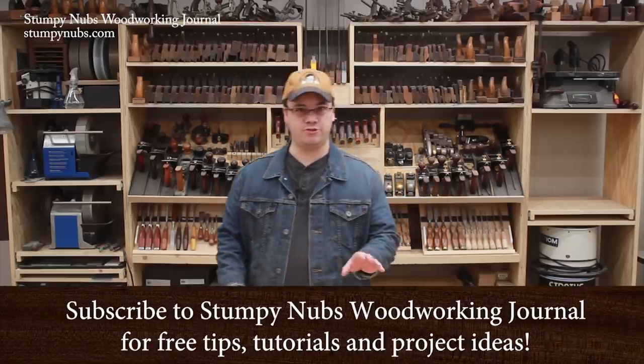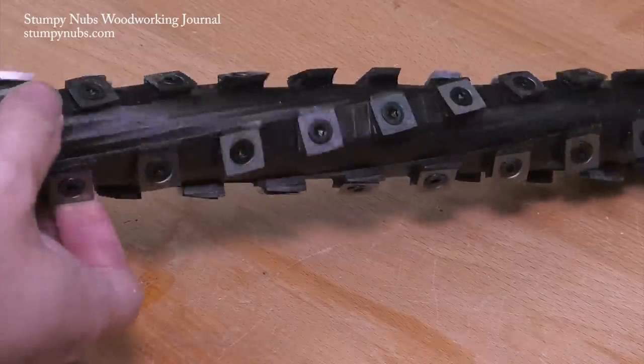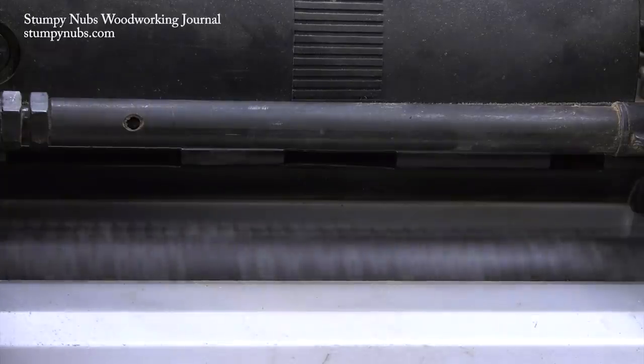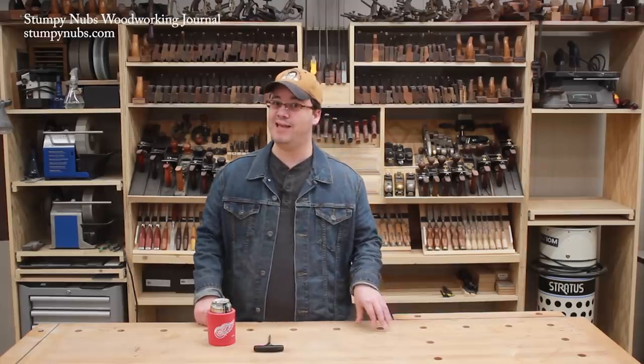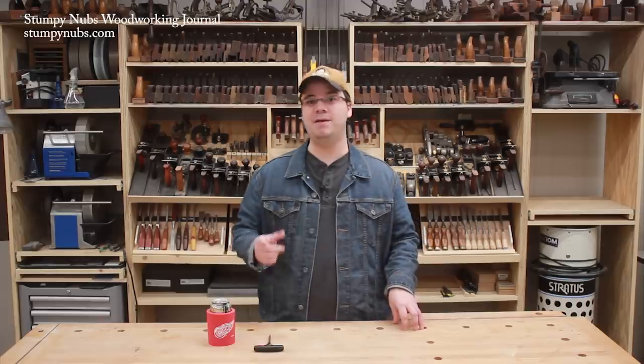You saved up and upgraded your jointer or planer to a new carbide helical head cutter, and everything was fantastic. It cut like butter, the board surfaces were smooth and free from tear-out, your machine ran a little quieter, you had more efficient dust collection, and you haven't had to change the blades in months — maybe even years — depending on how often you use it.